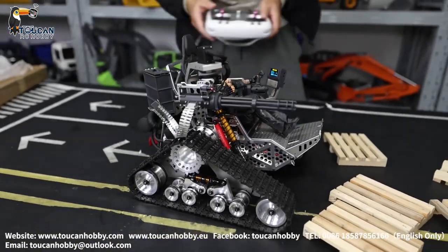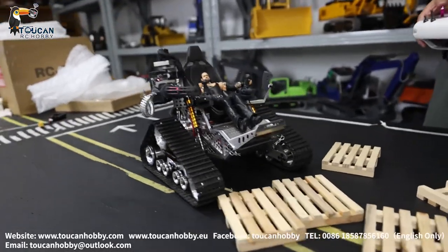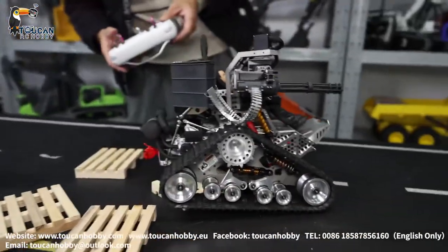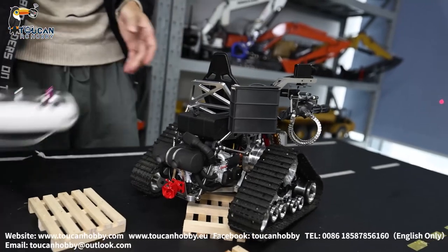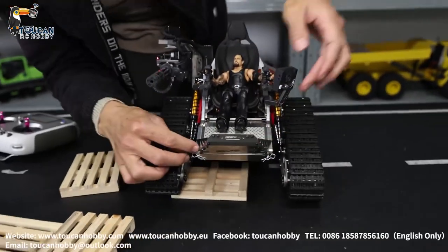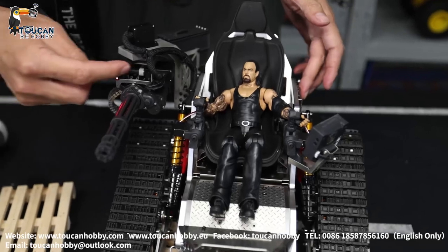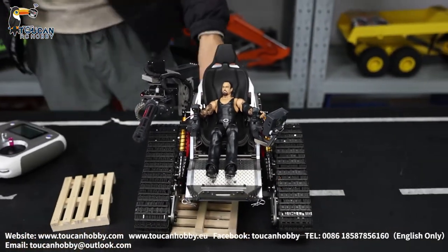What I pity is, when you fire the machine gun, there's no sound. So maybe in the future we're planning to put a sound system and some lights. Also we can put one FPV — maybe at the front somewhere, or at the side near the machine gun. Put the FPV so you can see the view from your phone. That's also very cool.